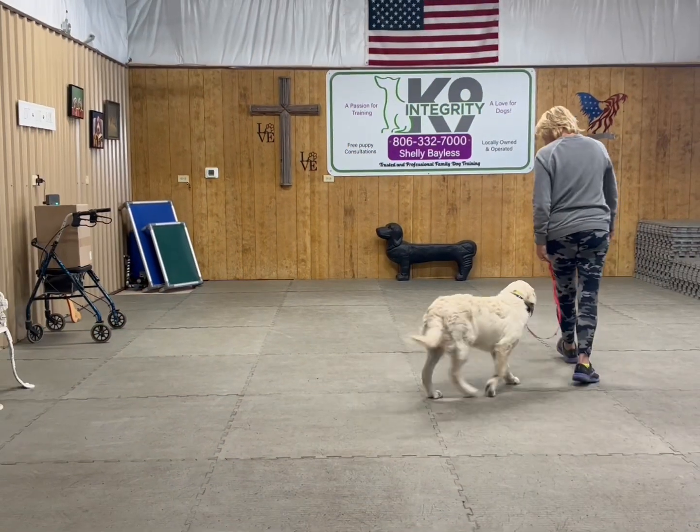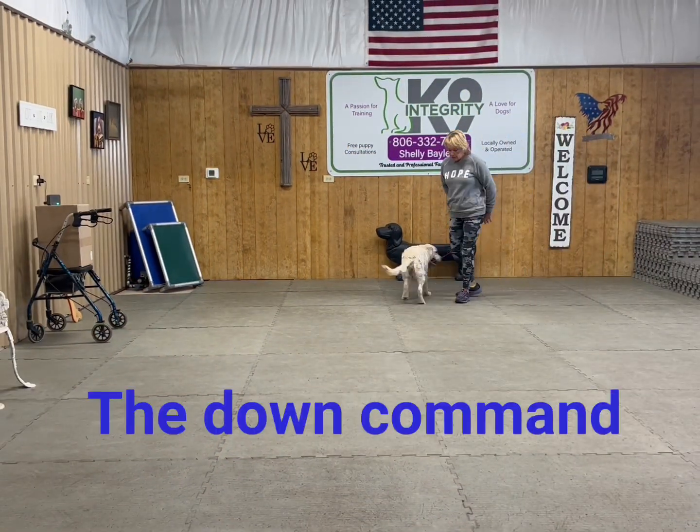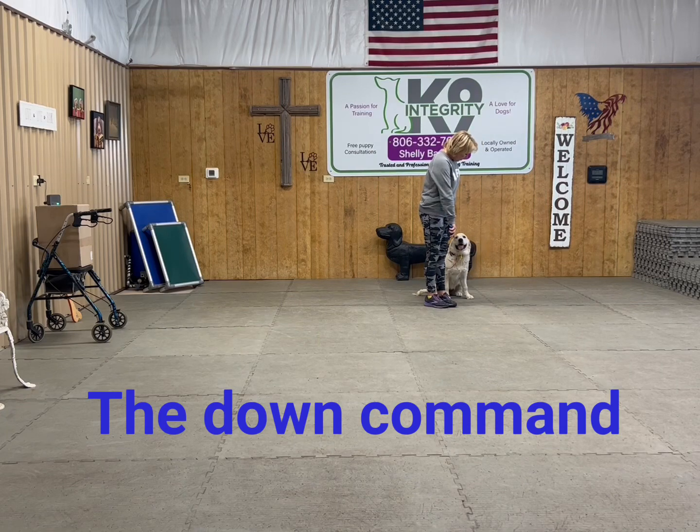Hey guys, happy Friday. Hope you guys are having fun. Oakley and I sure are. Today we're learning the down command.